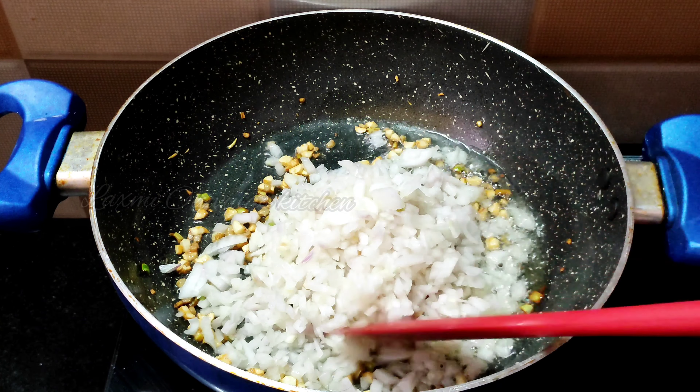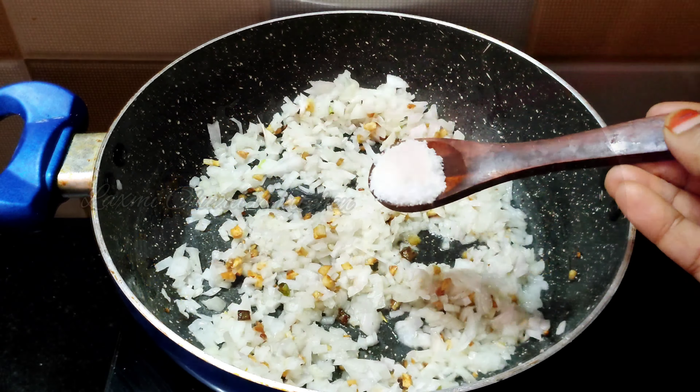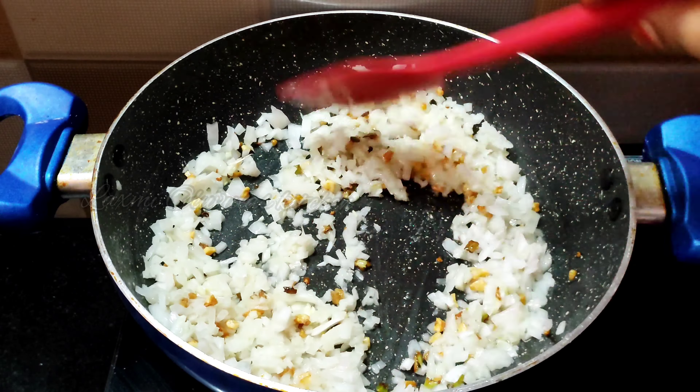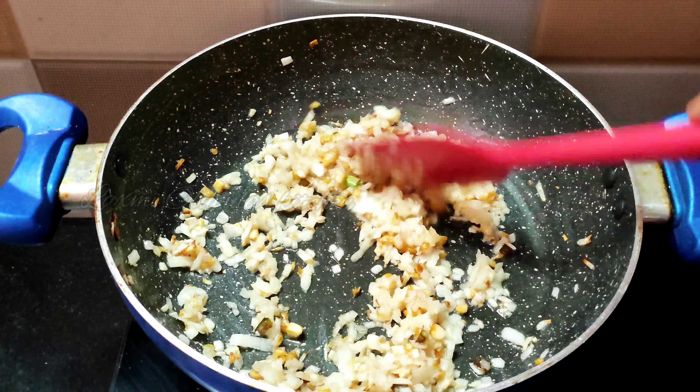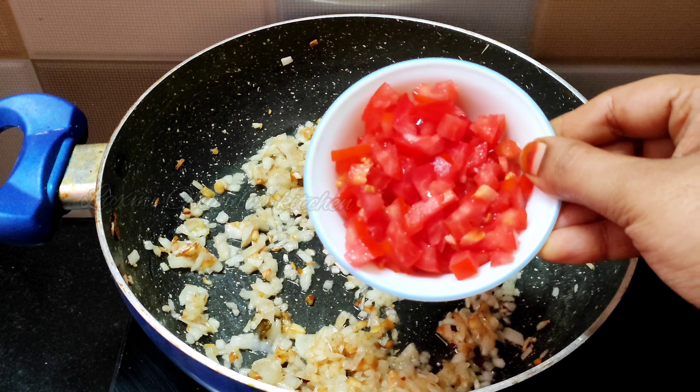We need to prepare the onions — cut the onions and add them to the pan with 1 teaspoon of salt.